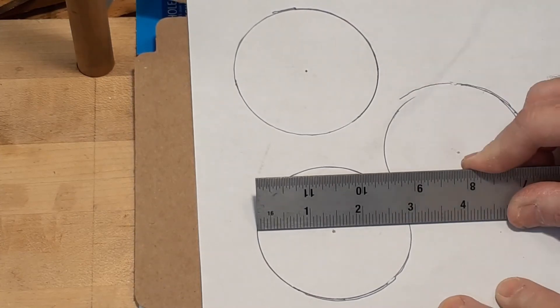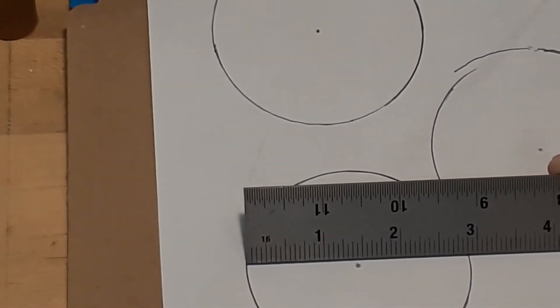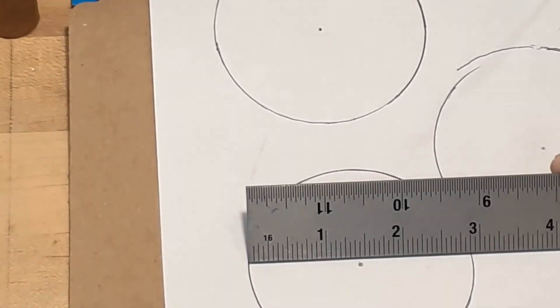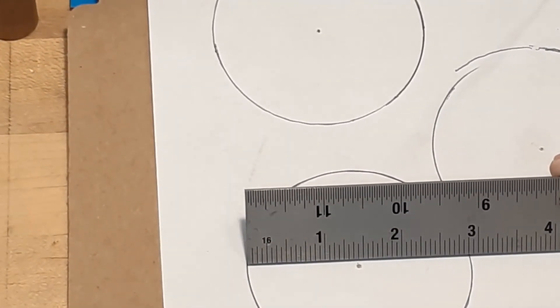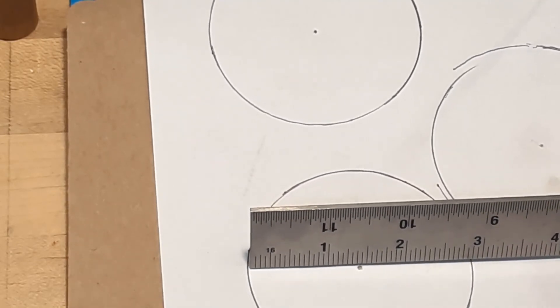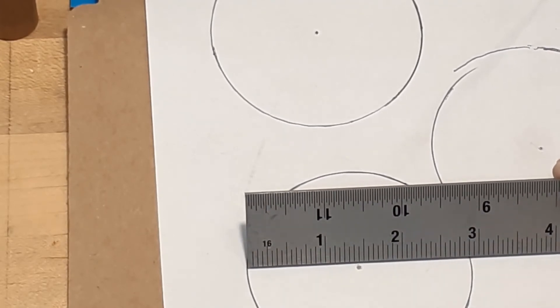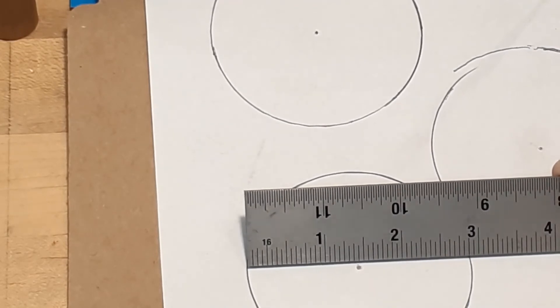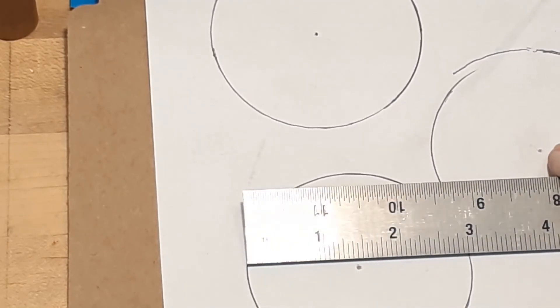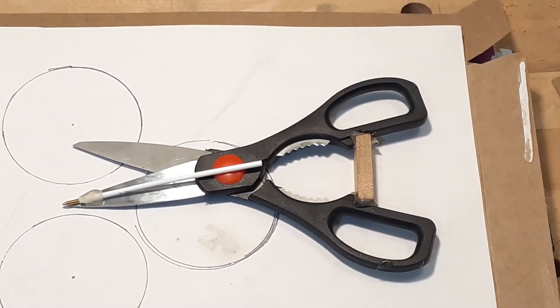Oh my, that's worse than it was before. I can tell it moved some there — it's not the easiest thing to use. It does make circles though. I think I've got to go back to the drawing board with this idea. That would work in a pinch, but I'm not sure it's going to create any kind of accuracy. So that's the scissor compass experiment — looks like it needs to be a little more refined.